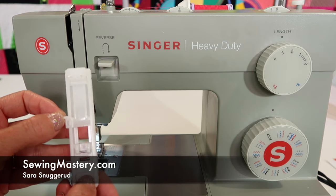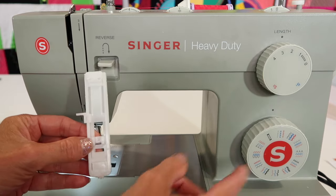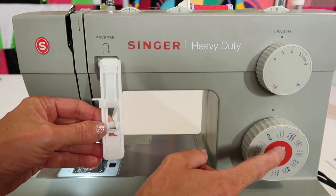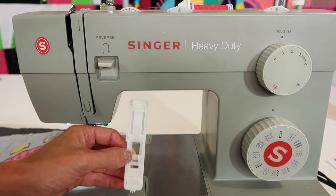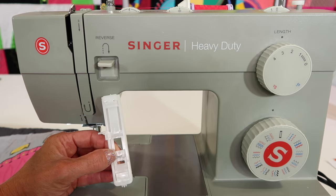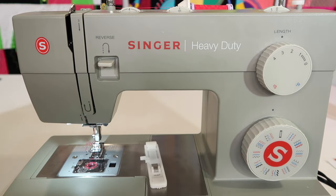The Singer Heavy Duty 4452 sewing machine has a buttonhole foot to accommodate doing the automatic buttonhole stitch. Now, buttonholes — I know you might not use them as much in garments, maybe you are, but there are so many things that you can use buttonholes for.